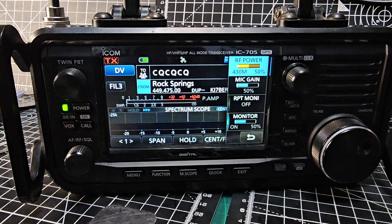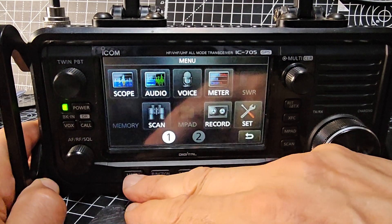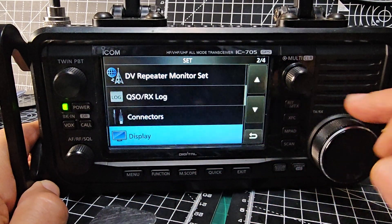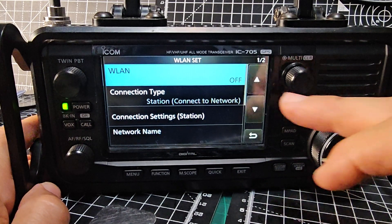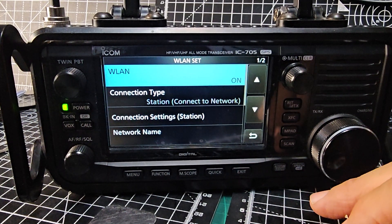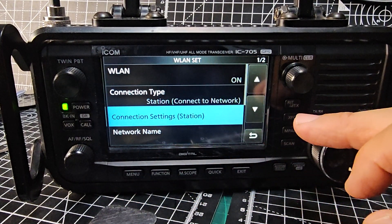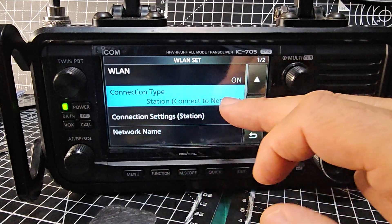So you can effectively monitor two at once — if you're listening to one RF repeater and it finds another one that's internet connected, you won't hear them at the same time, but it will let the other one through when the RF repeater goes quiet. So I'll set up the Wi-Fi now — it's been a while. Turn it on: that's Wireless LAN.